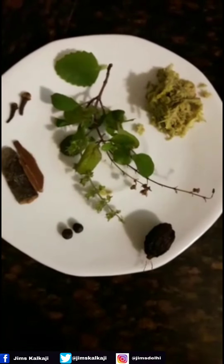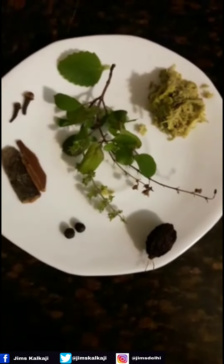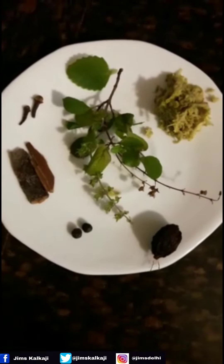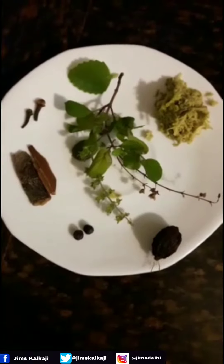Hi everyone, today I am going to share with you a healthy as well as an easy recipe of green tea which is loved by all these days.